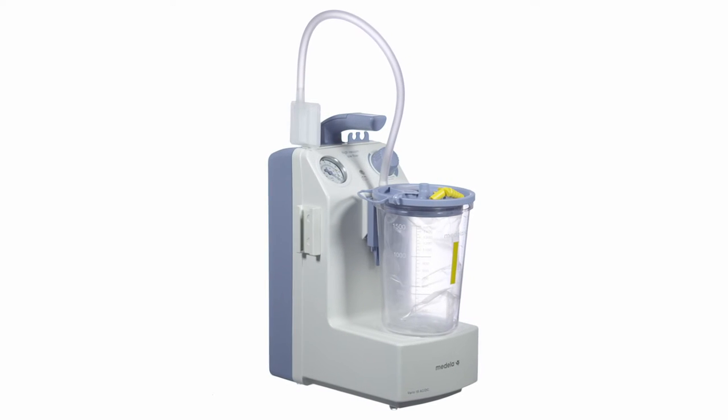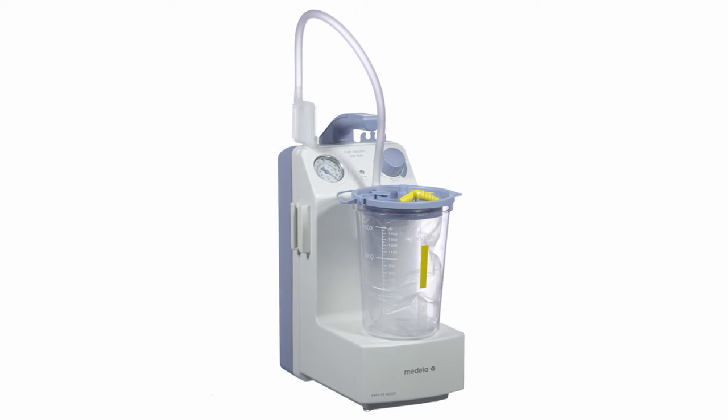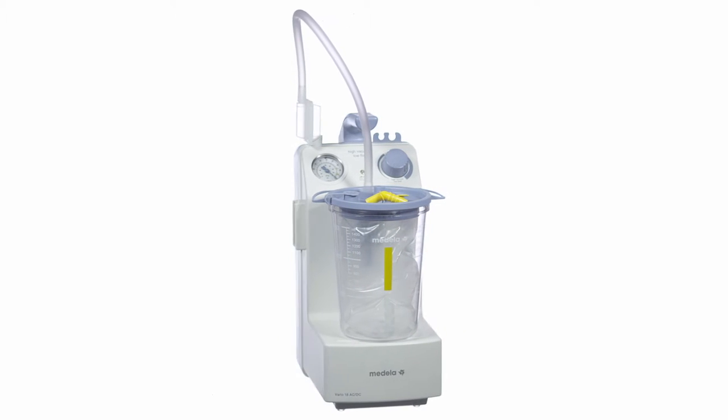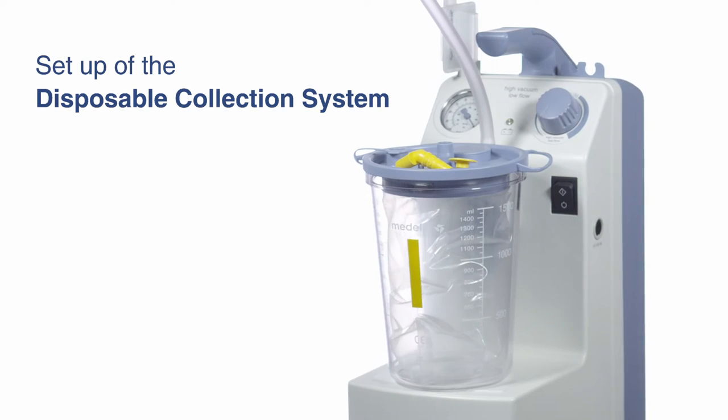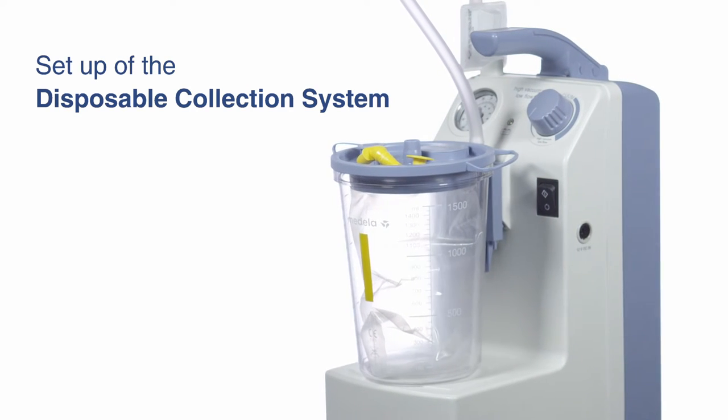The Medela Vorio 18 is a lightweight battery-powered suction pump for daily use in outpatient clinics and private practice. This video shows how to set up the disposable collection system.